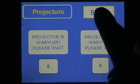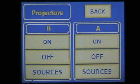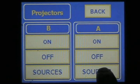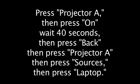Once the projector is on, press BACK. Then press Projector A and Sources. Then press Laptop. You are now connected to the projector system.